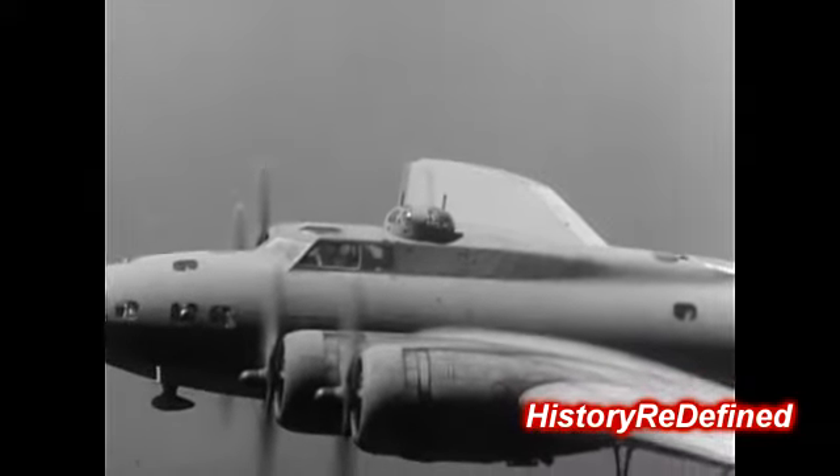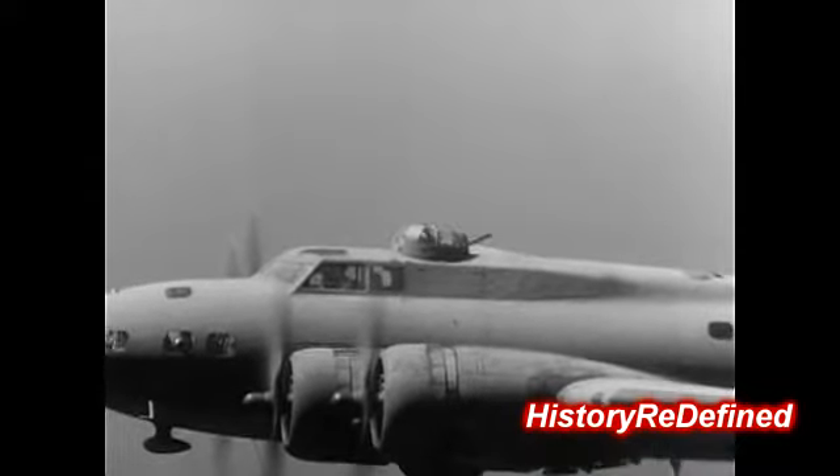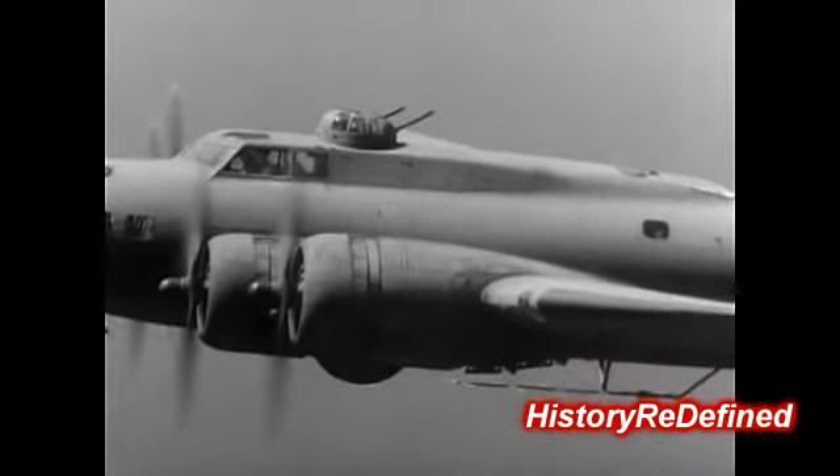In this turret, one gun is fighting the battle of two. Its mate is jammed, as useless to the team as a broken arm to a boxer. All because headspace is improperly adjusted. Here's the story.